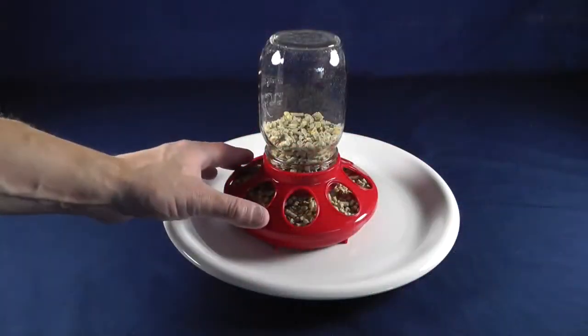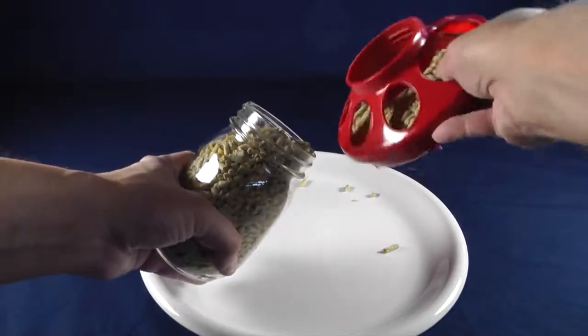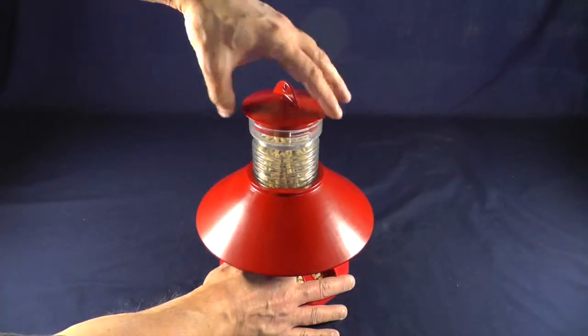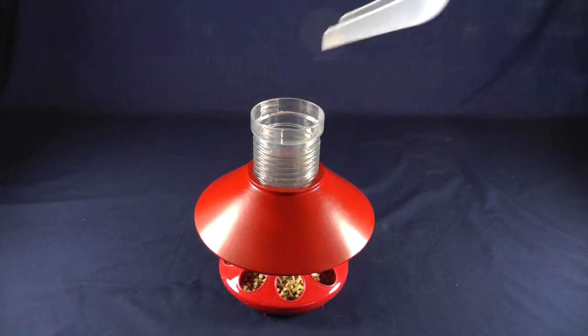The BrightTap feeder is also much easier to fill than other feeders that create spills and waste feed. The BrightTap feeder fills through a lid in the top — no more spills, no more wasted feed.